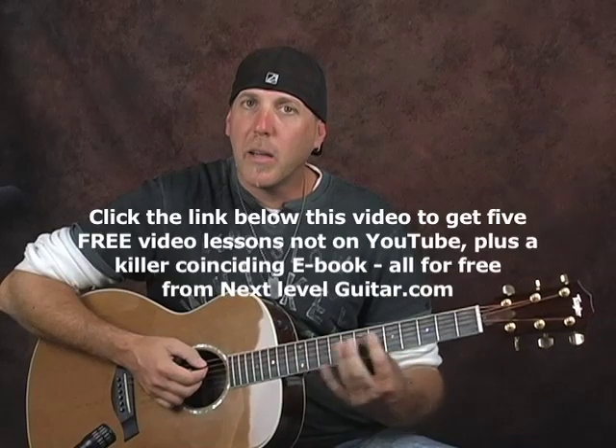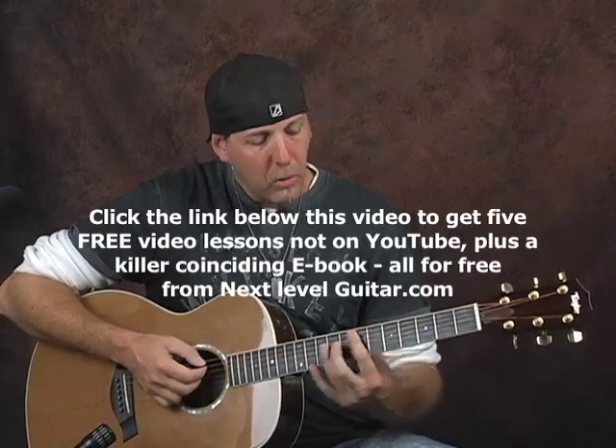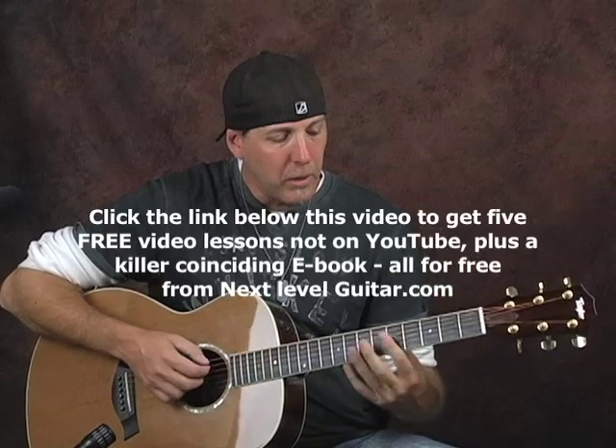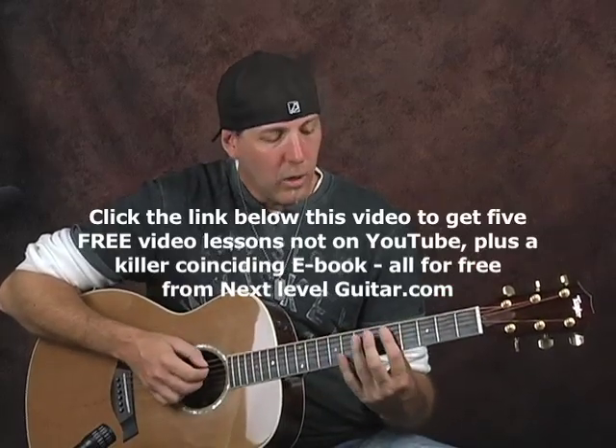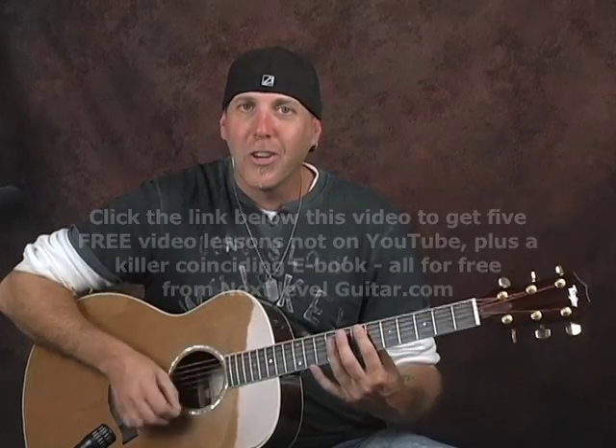To get back to that E minor seventh chord, while you're transitioning, just to keep the rhythm flowing, just do a down and an up chuck while you're moving the chord. As you're loosening pressure going to the chord — as I'm moving to get to that E minor seventh — throw in that down up chuck. That down up before I got back to the E minor seventh? That's important. That'll keep your timing, keep your rhythm going.